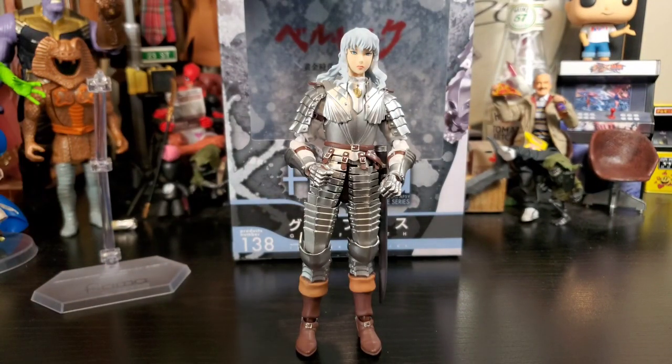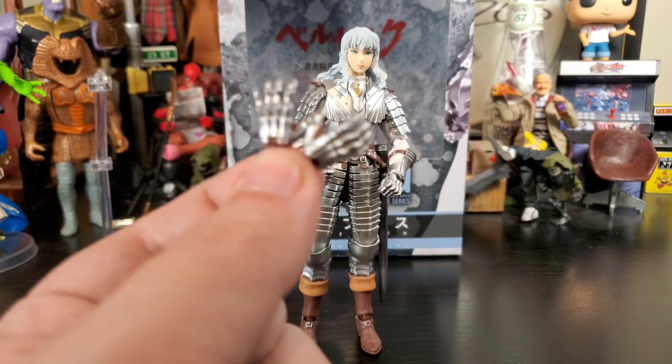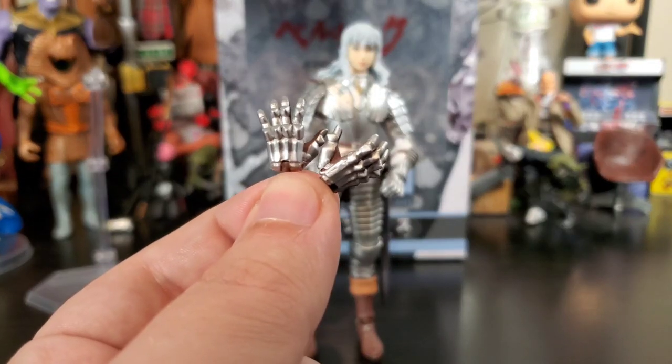He comes with a bunch of hands — so many hands that they don't all fit on the hand tree. He has two fisted hands already equipped, and he also comes with two other open palm hands.